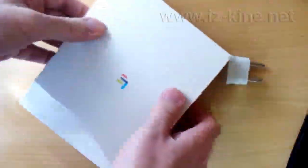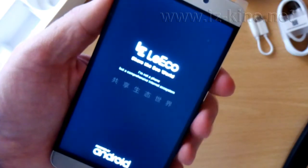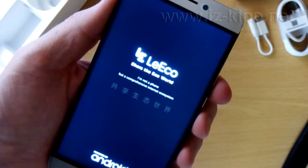Hello everybody. In this video we will show the fingerprint functionality on mobile phone LiEco LiS3.